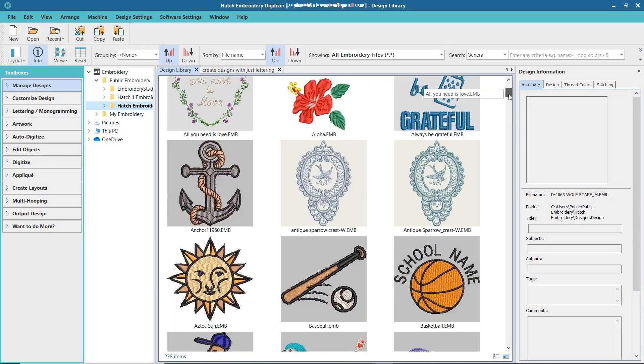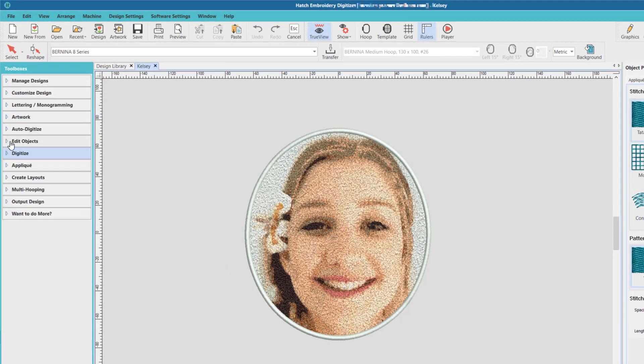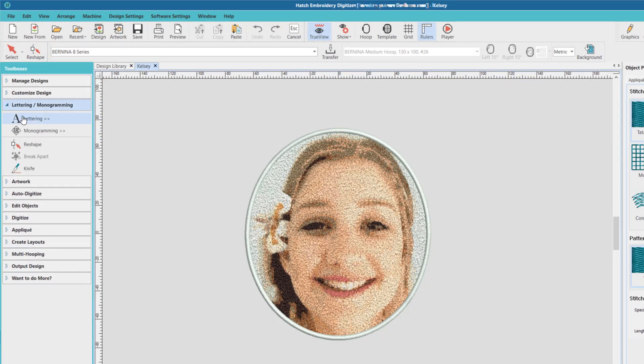You may be saying, I'm not really sure what Hatch is about and all those different levels. Let me give you a brief overview. Hatch Embroidery is software that is dedicated to making embroidery easy and fun for hobbyists and small home businesses.